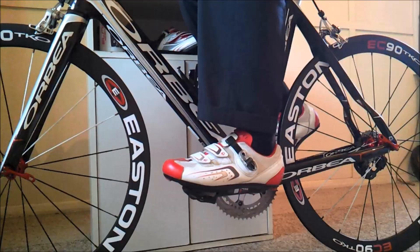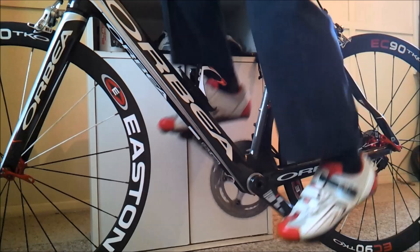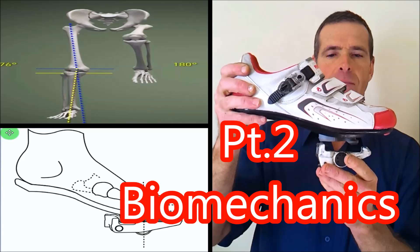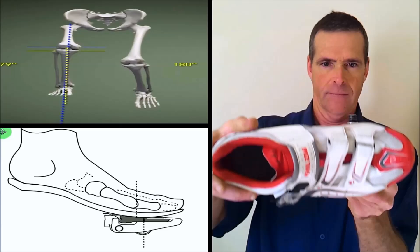Please note, this is a textbook set-up assuming that you are biomechanically identical on both your left and right side. To complete this set-up for you as an individual, go to part two of this video series called Biomechanics and make the adjustments if needed.